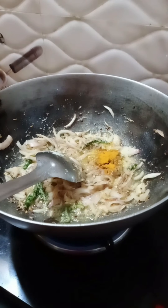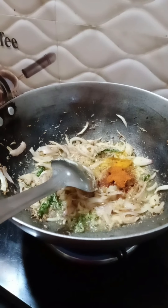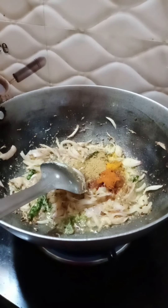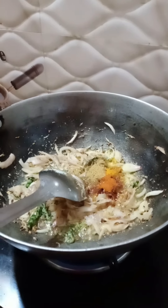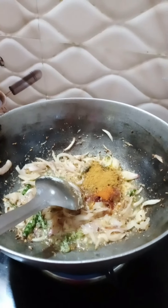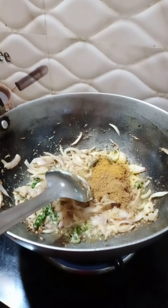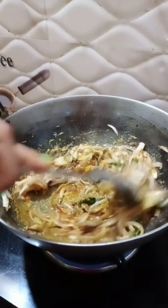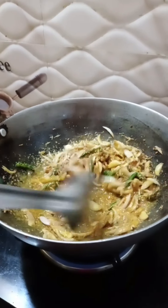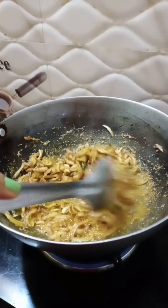I will add red chili powder, coriander powder, 1 spoon of masala, and 1 spoon of mixed masala that I have prepared at home. The masala is ready.